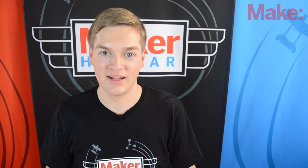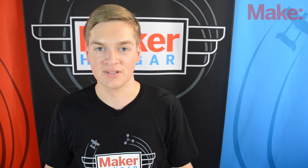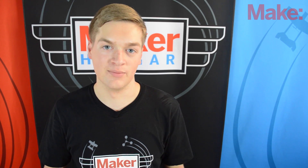Hello and welcome to Maker Hanger. My name is Lucas Weekly and today we're going to finish building the tricopter. We're going to install all the electronics and then finish building the frame. So let's get started.